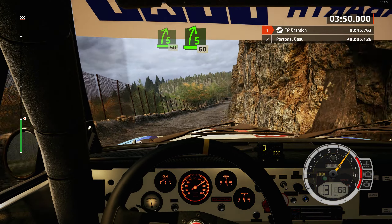30, 6 right. 50, slight left over crest, tightens. 100, 6 left, finish. 40, 5 left, to stop.